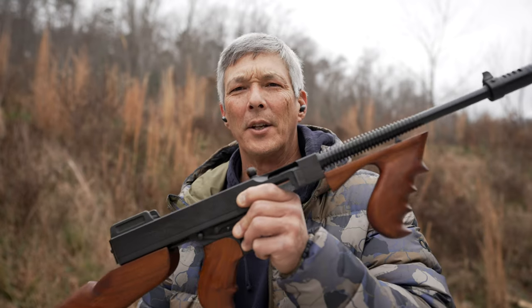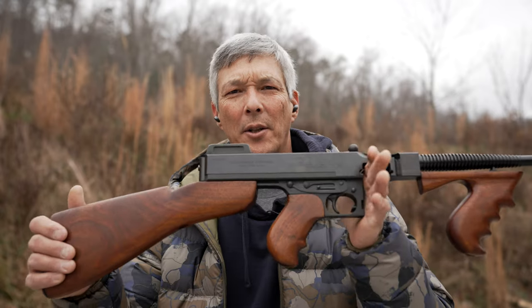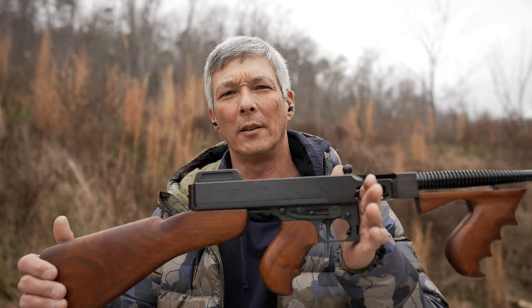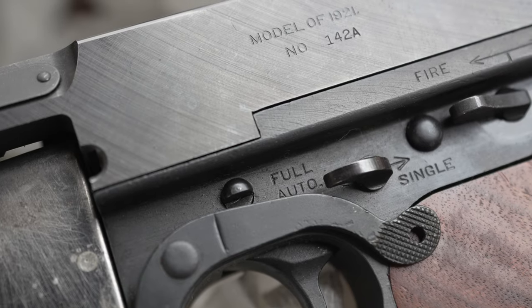So in 1918, U.S. Army Brigadier General John T. Thompson invented the Thompson submachine gun. Interesting fact — this was actually the first U.S. submachine gun ever. Now it wasn't the first in the world; that actually belongs to the Bergman MP18, which was a German manufacturer, but this was the first U.S. submachine gun.